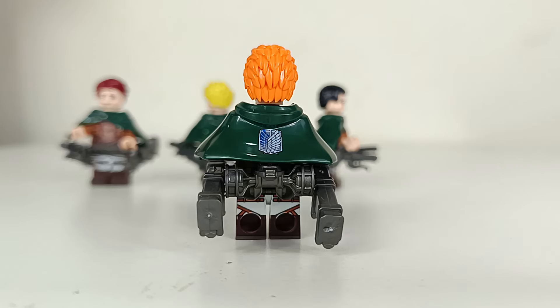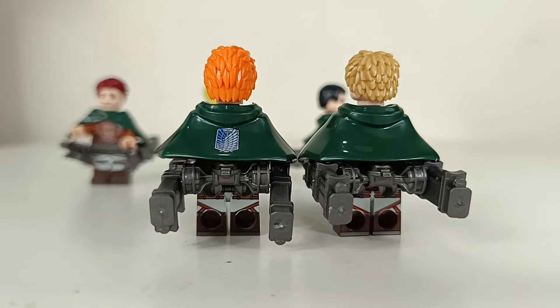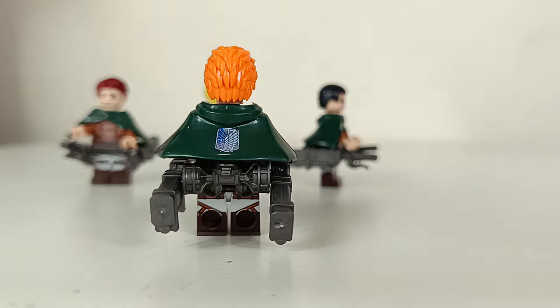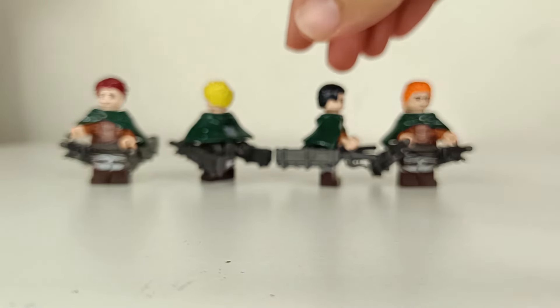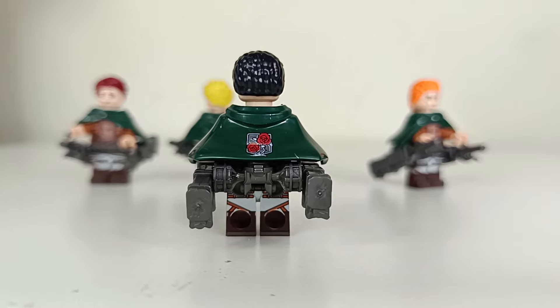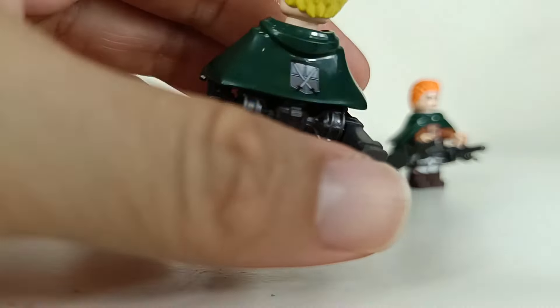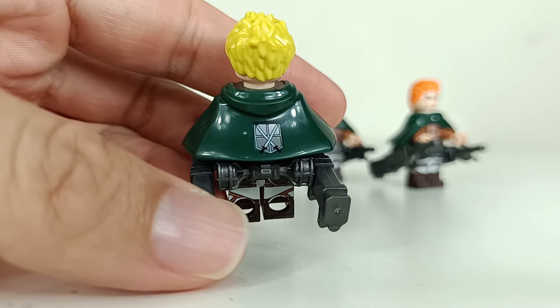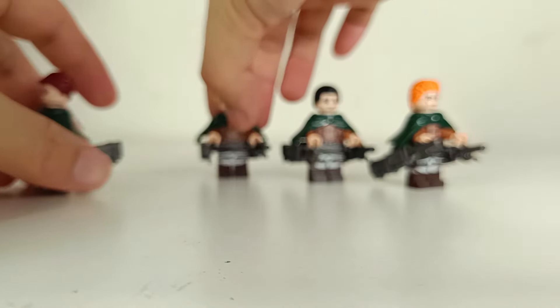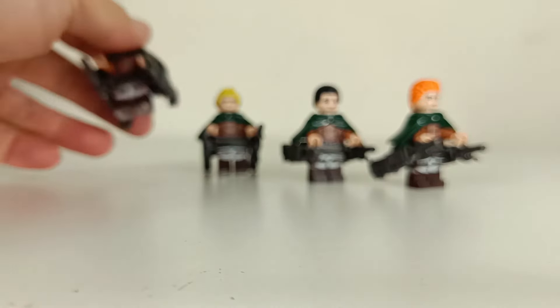What's different in this set is that the cape has been upgraded to have the faction's logo printed. The older ones — the first time they gave us this sculpted cape — you don't have that printing, which I think was a miss. But now we have the sculpted logo, which is very cool. You actually have 4 different printings altogether: the Garrison, the Roses (Scouts), the Trainee, and finally the Military — kind of like the police with the unicorn logo.